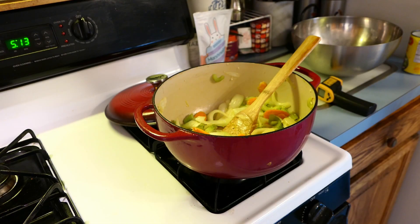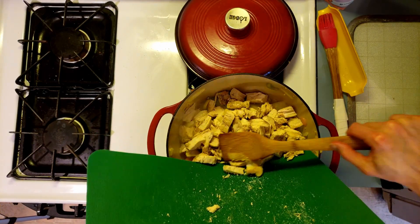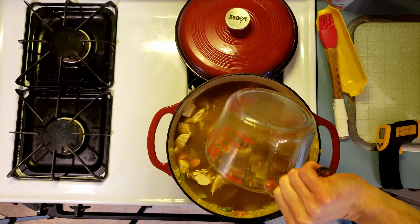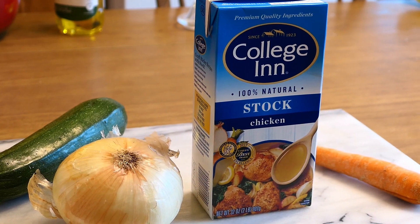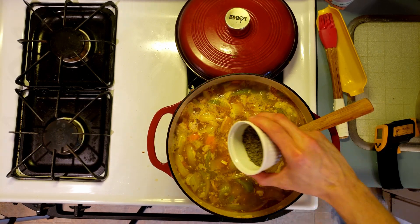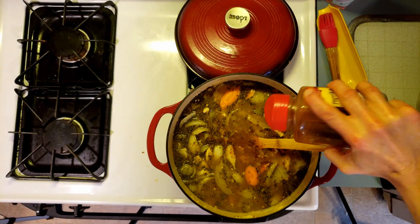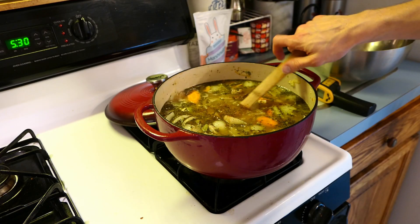Once that's done and your onion, carrot, and celery have softened, add your chopped chicken. Then add about 8 cups or so of chicken stock. I'm using some homemade stock here, but most of the time I just use the cartons of store-bought stuff and it turns out just as good. If using store-bought, you're going to want to season your soup pretty liberally — I like Italian seasoning, maybe a little paprika, maybe some crushed red pepper for heat. Eyeball it and taste it until it tastes right, but I'll put approximate amounts in the description.